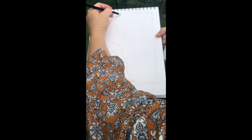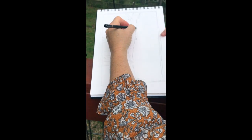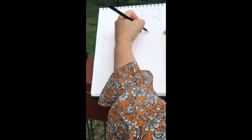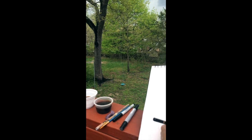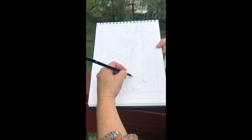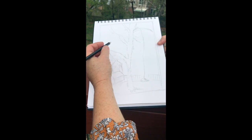You never know what to expect from Mother Nature, right? I want to get that swing in there, though — see the swing? So I've laid the groundwork for my tree. Here's my drawing.